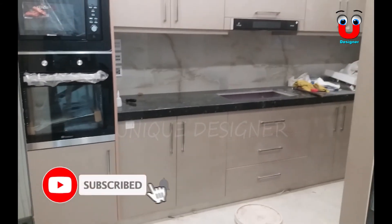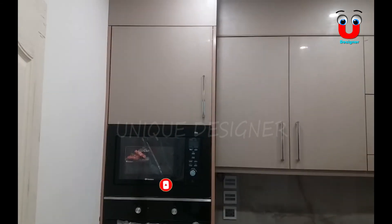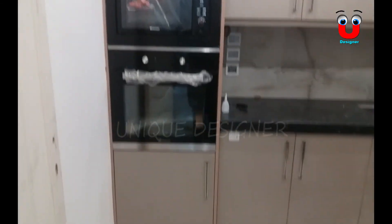You can see that this is our English kitchen design — the kitchen's design. You can see it.